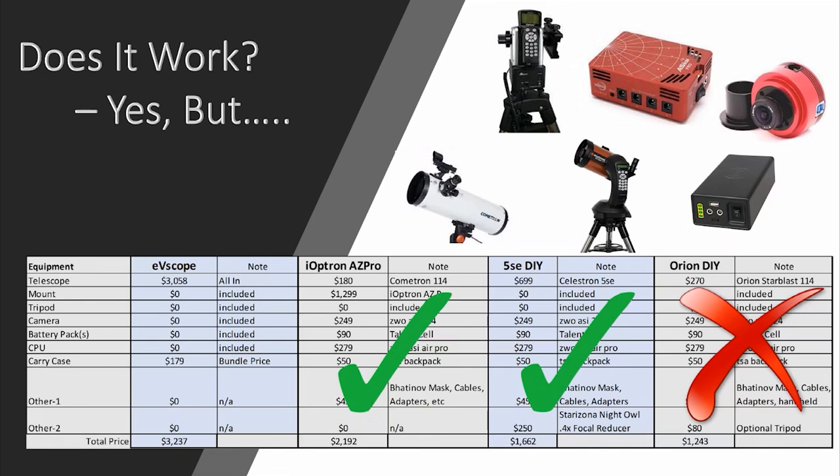So can you build it, but does it work? The iOptron AZ Pro worked like a champ — definitely check out that video. I spent all night with these two scopes side-by-side battling it out. Another night I took out the 5SE and it did quite well, though it did have one shortcoming I'll cover in a moment. The Orion Starblast Auto Tracker was an utter failure — that mount just does not track well at all, and was not good enough to be used in this situation. The bottom line is you have two very viable options: the iOptron AZ Pro and the Celestron 5SE.